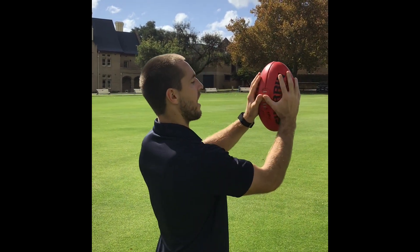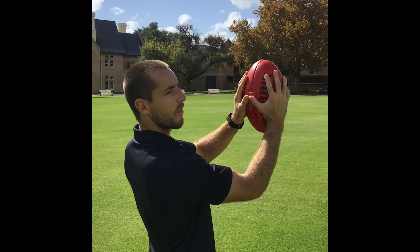We're going to talk about marking, particularly marking in front of the eye line. We want to get our hands positioned with thumbs together. An important point is we want elbows just bent slightly to be able to absorb the ball. And soft hands — really soft hands — so when the ball hits the hands, thumbs are behind the ball, thumbs almost touching, elbows bent, nice and soft.